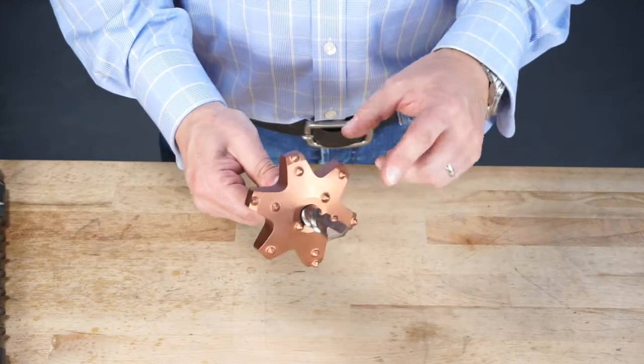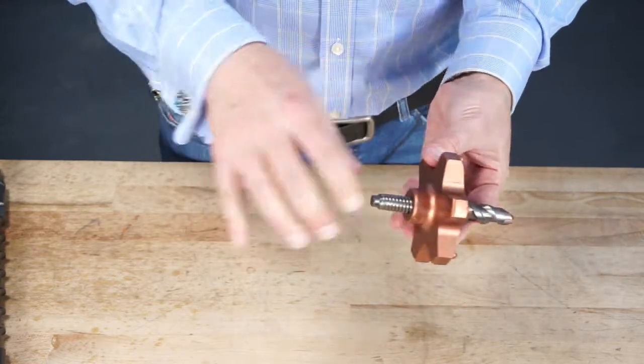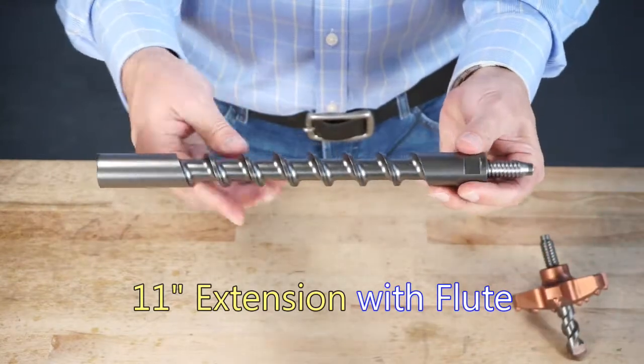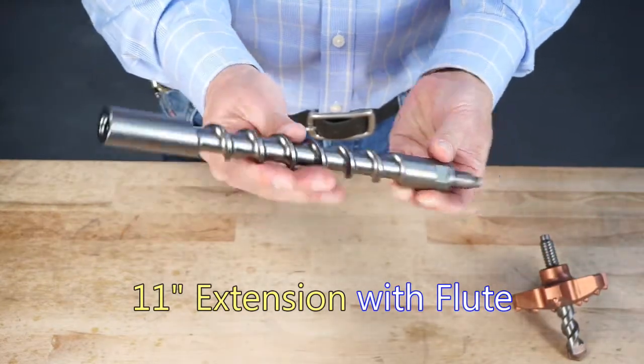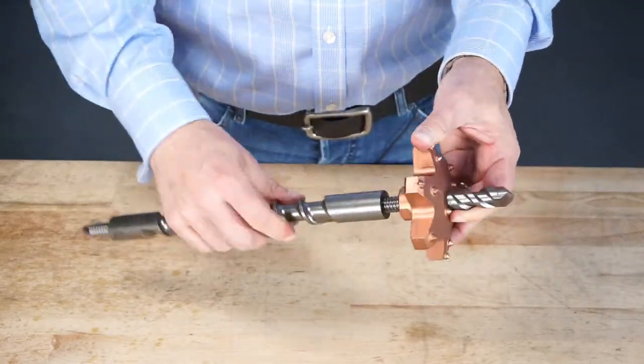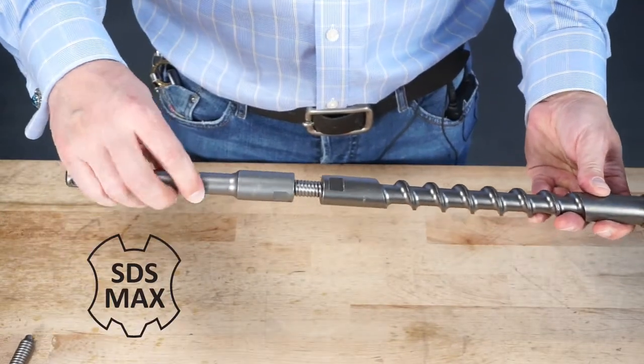In some cases, in particular with a smaller drill head, you may be drilling down or sideways and you'll want to evacuate the dust. So we have an 11 inch extension with a flute on the body. It's all 5.811 — it works the same way. You thread this on, and on the back end you can put your SDS Max adapter.